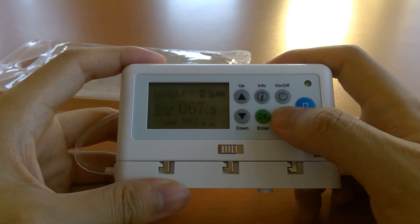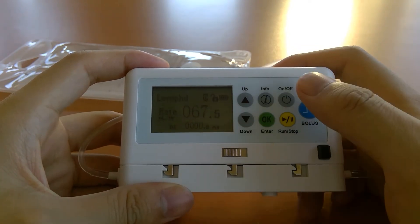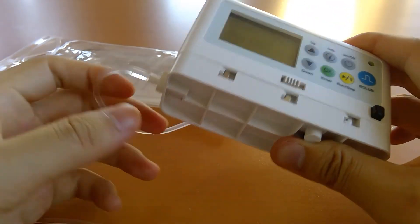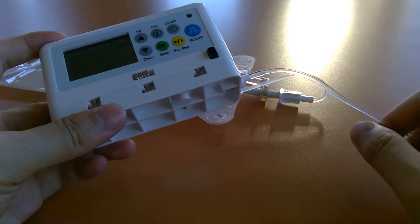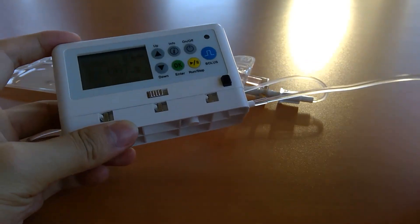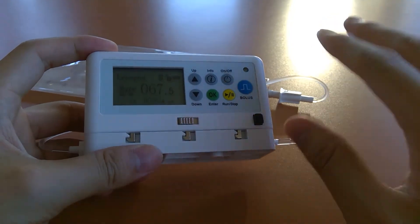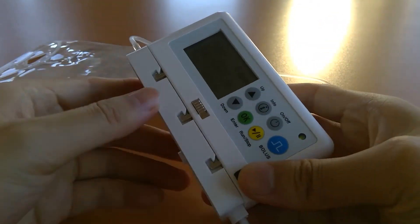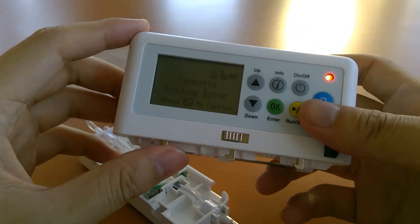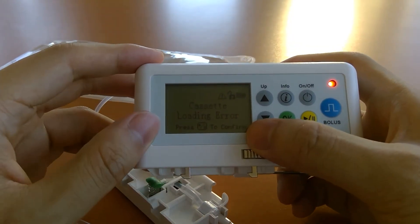The pump has upstream and downstream occlusion alarms constantly monitoring pressure. If there's a kink in the line, the pump detects it as a downstream occlusion, and if the kink resolves itself the pump simply resumes. To show what an error looks like, removing the cassette triggers a cassette loading error — you'll see a flashing red light, hear beeps, and see an exact description of the error on the screen.